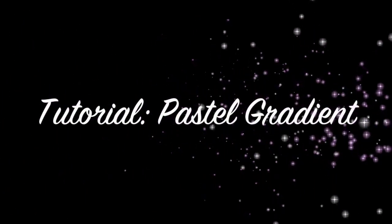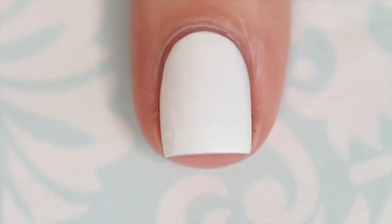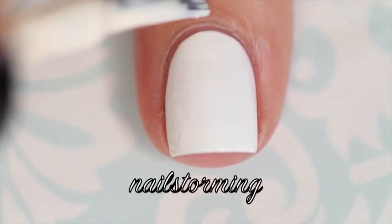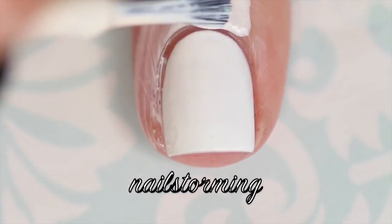Hey guys, today we're going to do a pastel gradient for spring. I'm going to start by painting Simply Peel latex barrier around my nails. This is from nailcarehq.com and I will leave the link to purchase in the description box below.